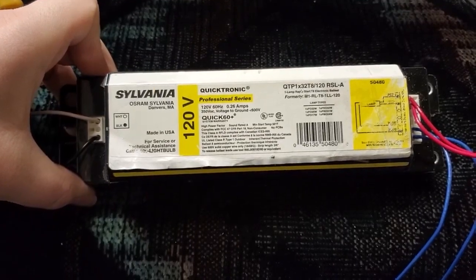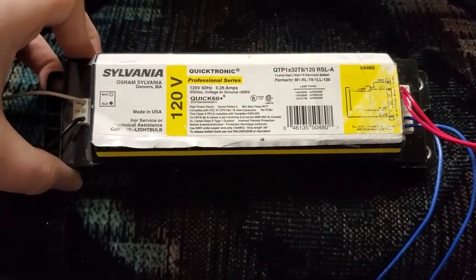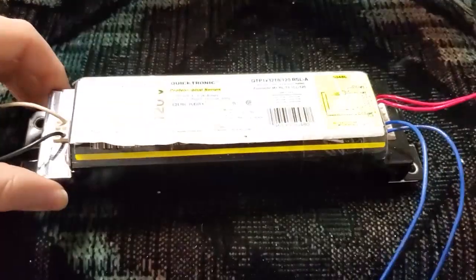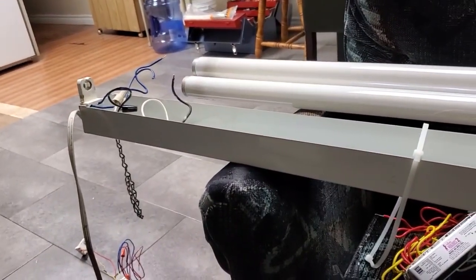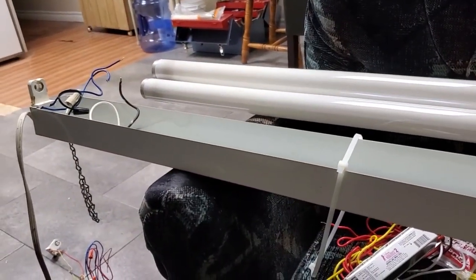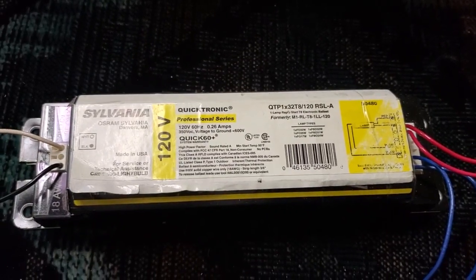If this thing ever failed, and once in a while these do fail, there's a non-zero chance it's actually bad capacitors - being from the late 90s, early 2000s, that's a possibility. You can actually open these up and recap them if you wanted to. I'm excited to test this thing. I have my shoplight, my F40T12 shoplight, sitting right here. Let's install this ballast, grab some lamps, and do some testing. I'm excited to take a look at a vintage early electronic ballast.